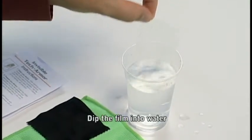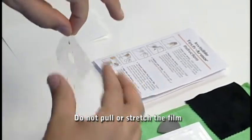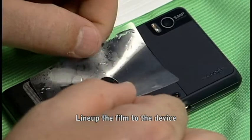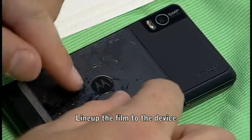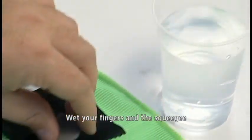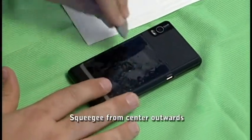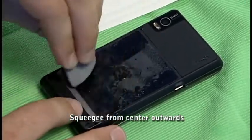Go ahead and dip it again. Use your thumb and forefinger to remove any excess liquid. Wet your fingers again along with the squeegee, and starting from the center, squeegee moisture and air bubbles out of the film.